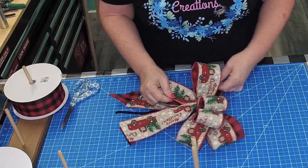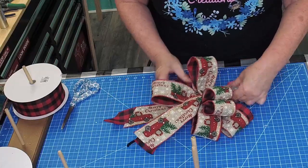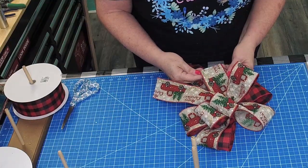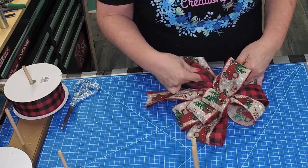Lay your bow down, separate your loops from each other, spread them out. Try to make sure you have them separate so that not two of the same pattern are together.